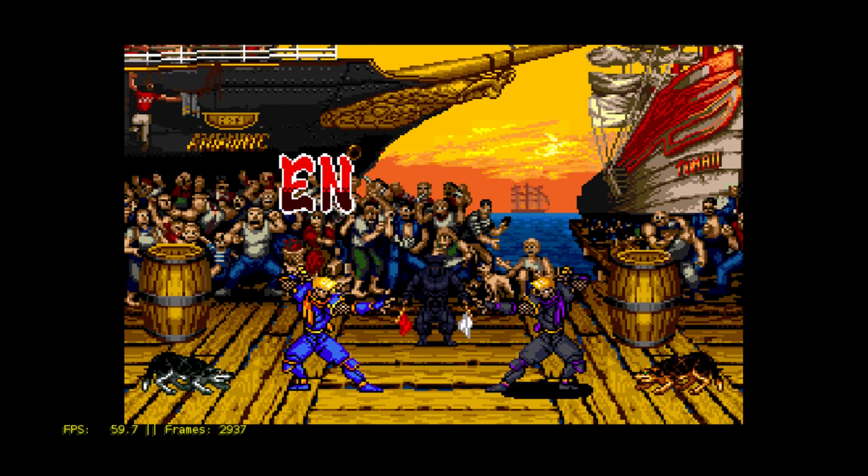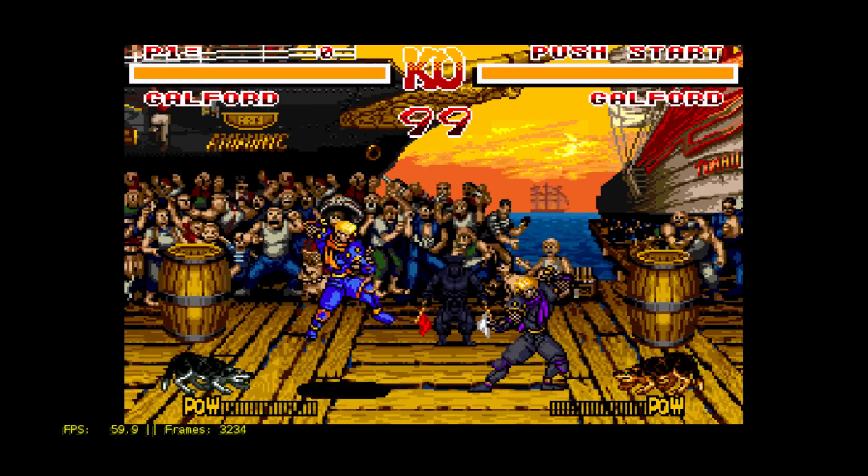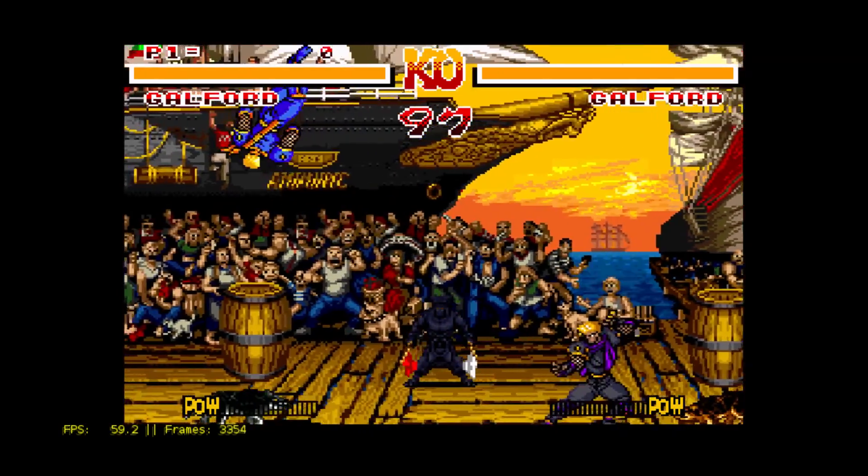When I first installed this, it asked me if I wanted to enable HDMI sound, so I clicked yes. As you can see, I have the FPS listed in the lower left-hand corner.